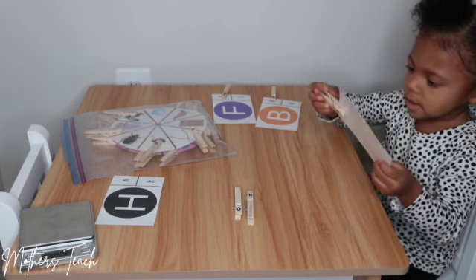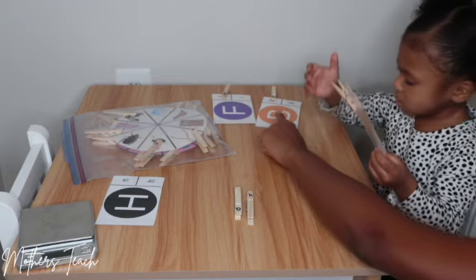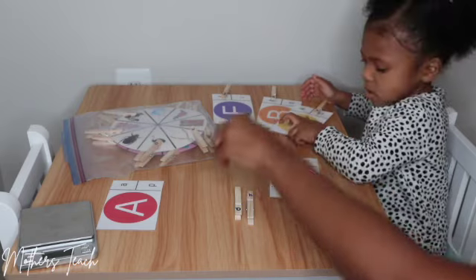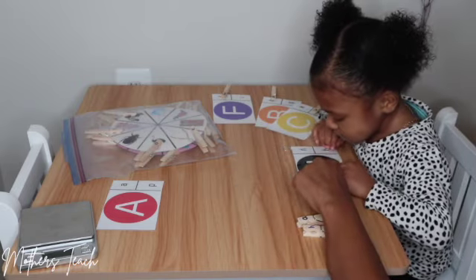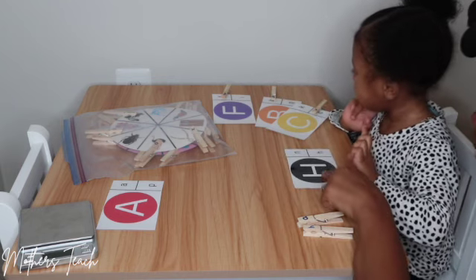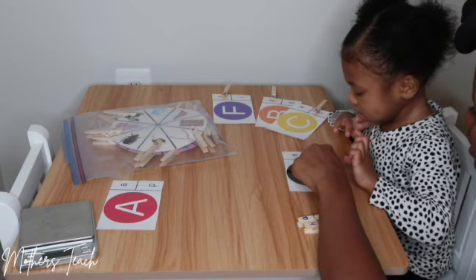There you go, excellent! Okay, now put it over here — we'll go to our next one. All right, this is letter H — very good! And this is uppercase H. Where's lowercase H? Do you see lowercase H on the card?